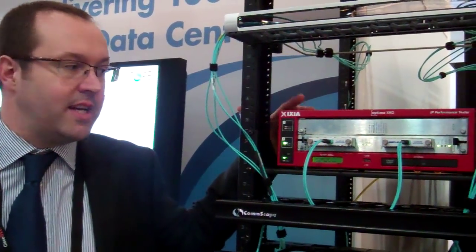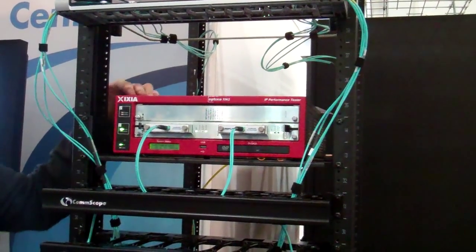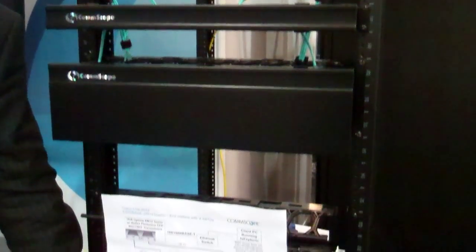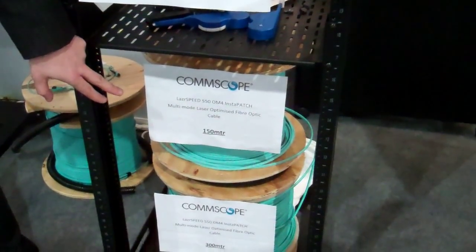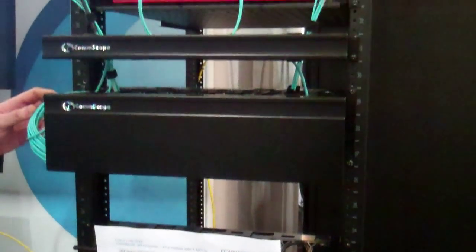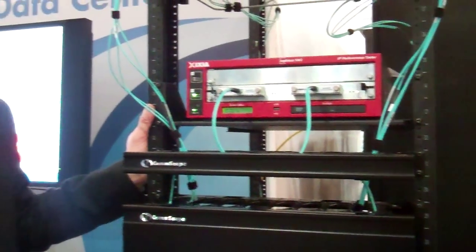We have an Ixia chassis loaded with two reflex 100 gigabit ethernet transceivers. What we've done is to actually connect these transceivers to 450 metres of OM4 CommScope laser speed 550 fibre. In addition, we also have 22 metres of patching and interconnect cable, so it gives us 472 metres in total distance.